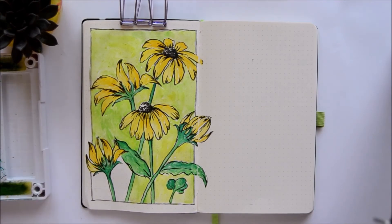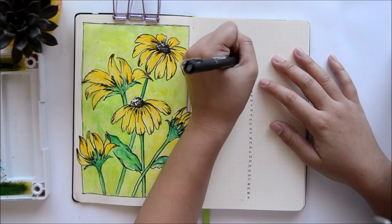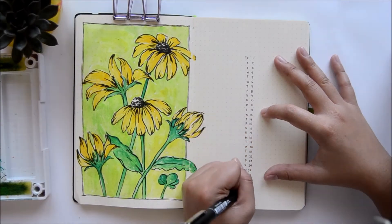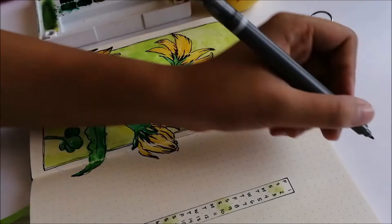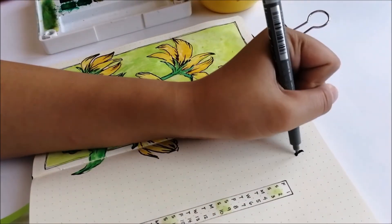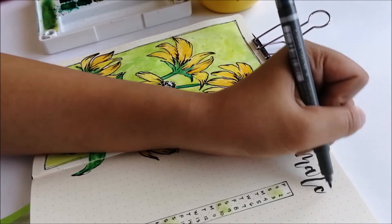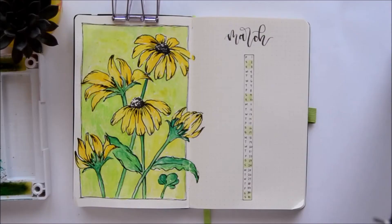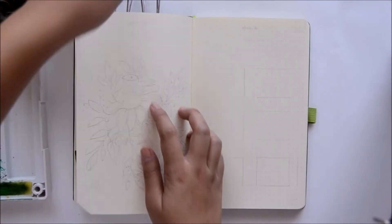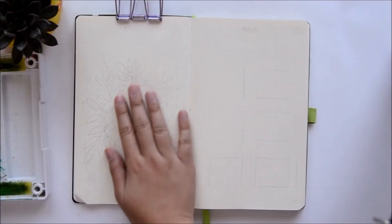For my monthly overview page, I am very much into using a vertical layout lately. I'm going to do that again for March. What I do is use the left portion for monthly tasks and deadlines, while on the right side I put my appointments and events such as birthdays, anniversaries, and important occasions. It really helps me a lot in these busy months of my life.